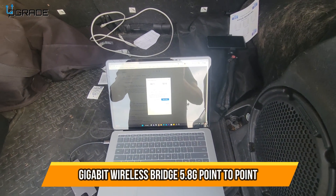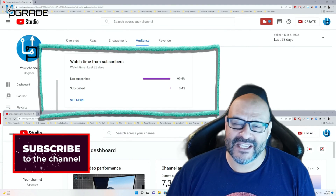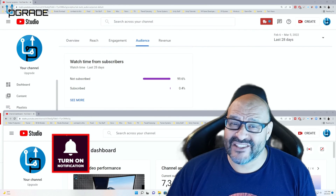Easy to use, easy to set up. Hope you guys enjoy the video. 99.6% of you are not subscribed to my channel — I hope the content helps you out and you find it very useful. Please hit the like and subscribe.